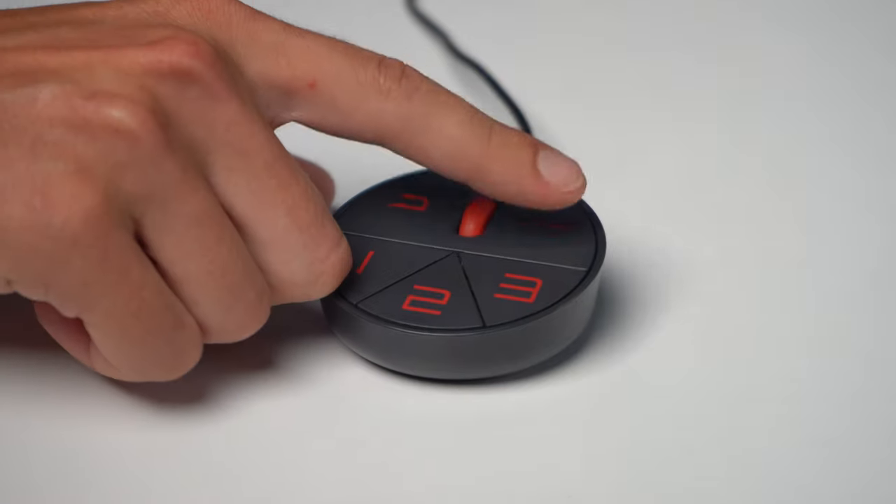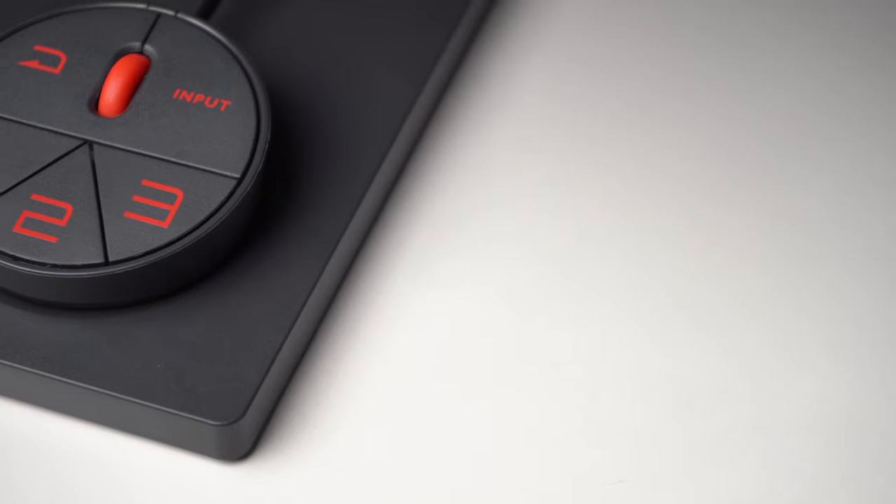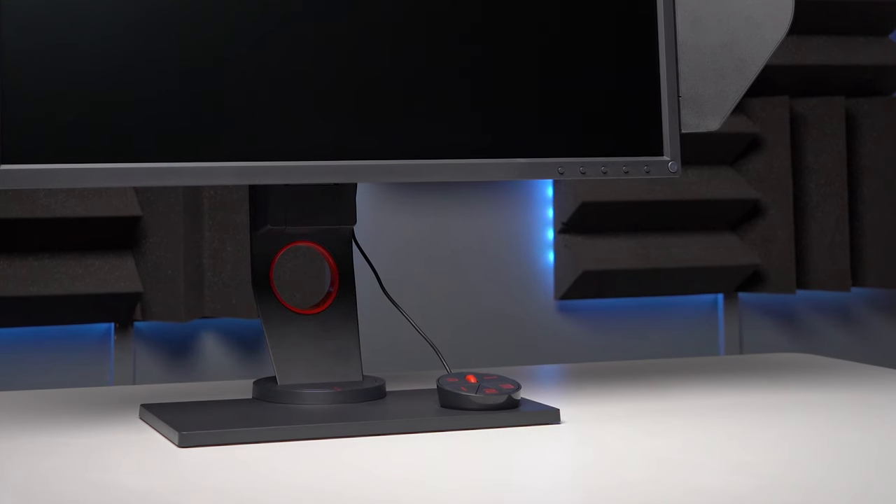Then we have the included S switch, and once you have one of these you kind of wish every monitor had one. Sure, you can access all menu options through the front face buttons, but the S switch lets you control all of that remotely. You get to save three custom presets for different games, browsing, or watching shows. The Zowie line is built with competitive gameplay and tournament events in mind, so all your presets are saved independently to the S switch. Picture yourself at a tournament — you've got all your presets set up, and when it's time to compete again, you just plug your S switch into a compatible Zowie monitor and you're good to go. The S switch also has a dedicated storage space built into the base of the stand.